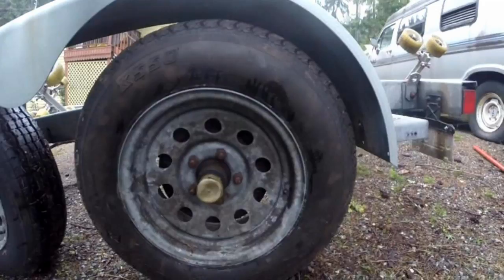Hey guys, just going to do a quick video for you on how to un-seize drum brakes on a trailer. This would work for a boat trailer or a utility trailer or any kind of trailer with drum brakes on it. The tools you're going to need for this are just a flathead screwdriver and a small flashlight.